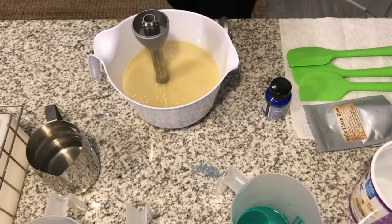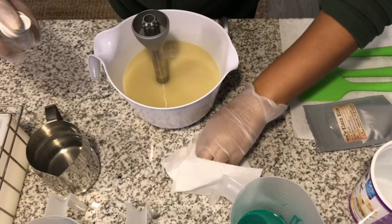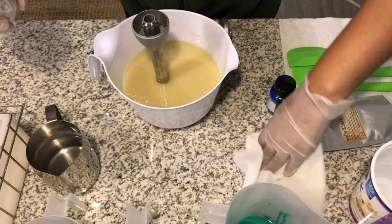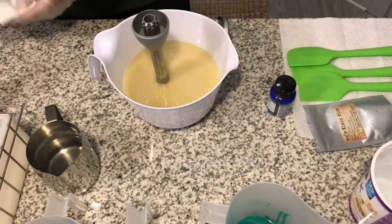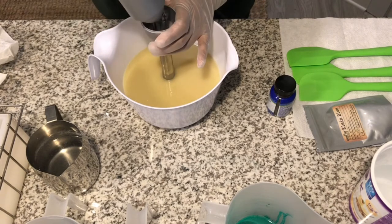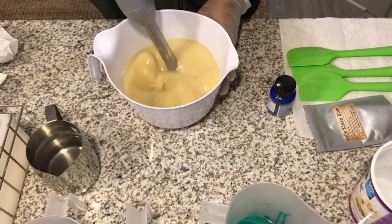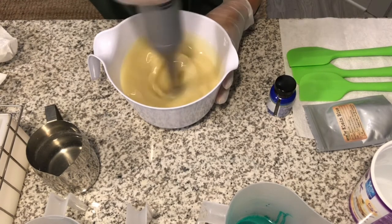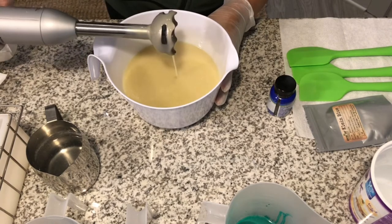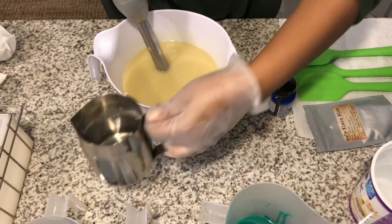Oh, I made a mess. Let me move this and clean up the mess. Okay, let's get started. Let me give it one more quick buzz — make sure there are no chunks of shea butter. Alrighty, let's put my lye water in here.